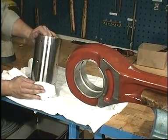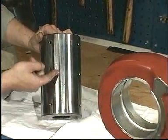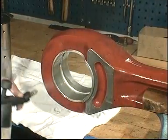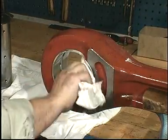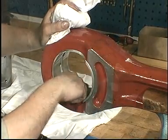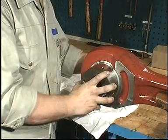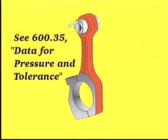Clean and inspect the surfaces of the piston pin and the connecting rod bushing. Insert the piston pin and measure the clearance between the piston pin and connecting rod bushing. The maximum allowable clearance values are given on page 600.35.